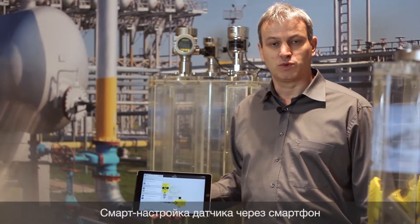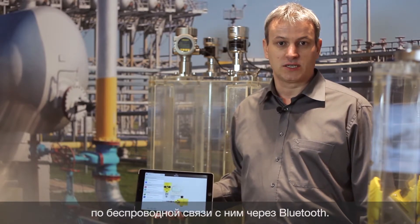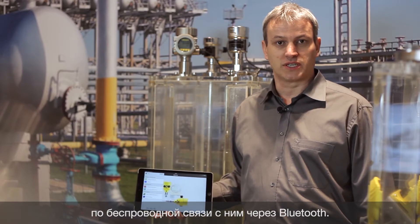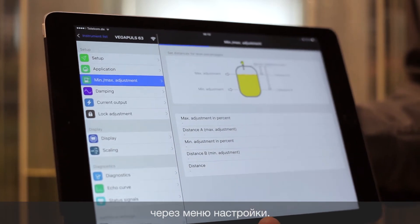Smart sensor operation with modern smartphones or tablets is also possible. With the Vega Tools app, you can adjust wirelessly via Bluetooth the sensor. With the setup function, you can also reach the min-max adjustment.